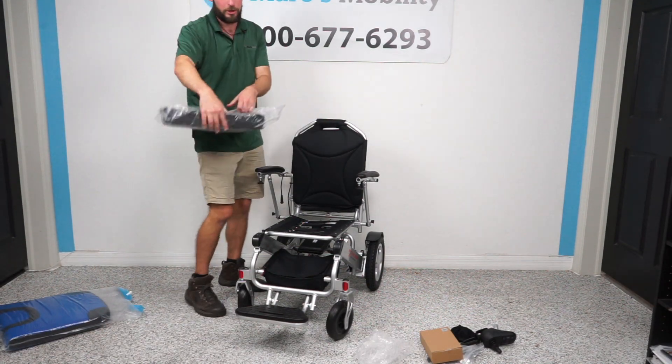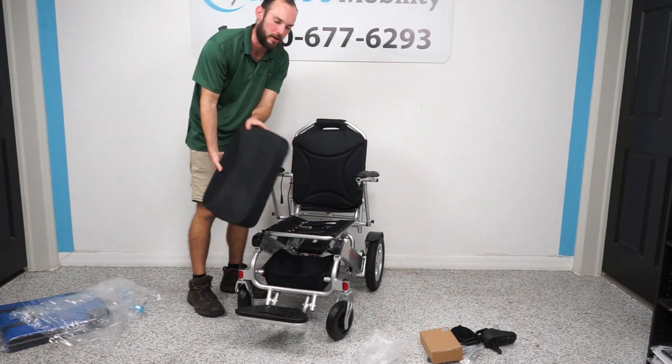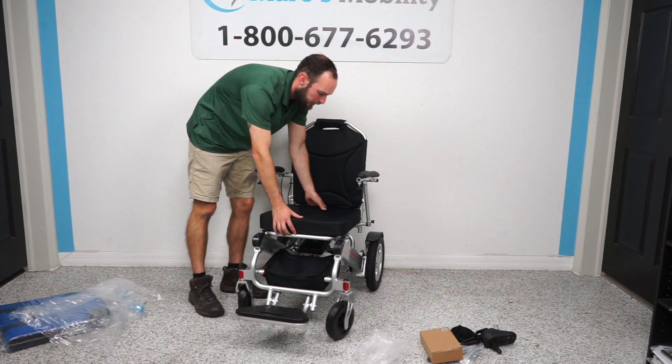Next we're going to put on the cushion. It comes in a plastic bag, and you want the zipper to go in the back of the chair. The velcro sits up front and attaches just like that.